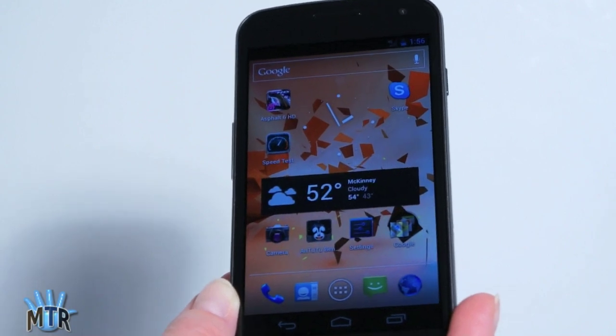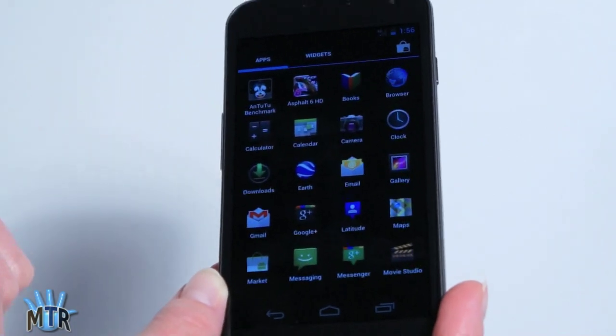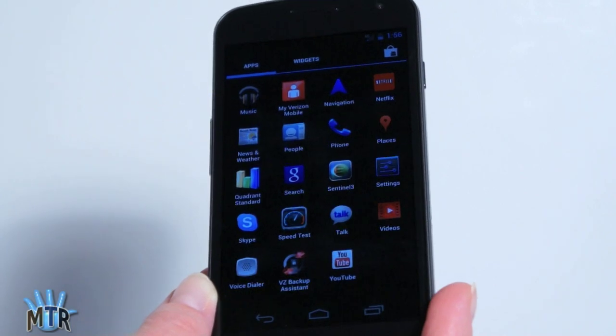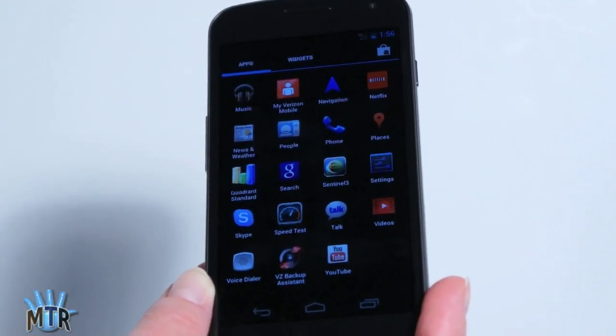Since this phone is on Verizon, it gets just a couple of apps from Verizon: My Verizon Mobile to manage your account, and Verizon's Backup Assistant. That's it. There's not even VZ Navigator preloaded on here — nothing.